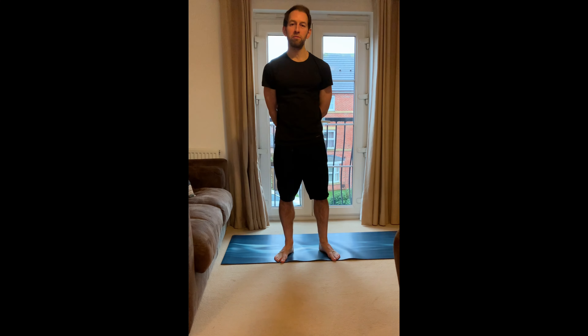Hello and welcome to our short Change for Life Sunland video. This is going to be based around stretching, mobility, a little bit of mindfulness and breathing.